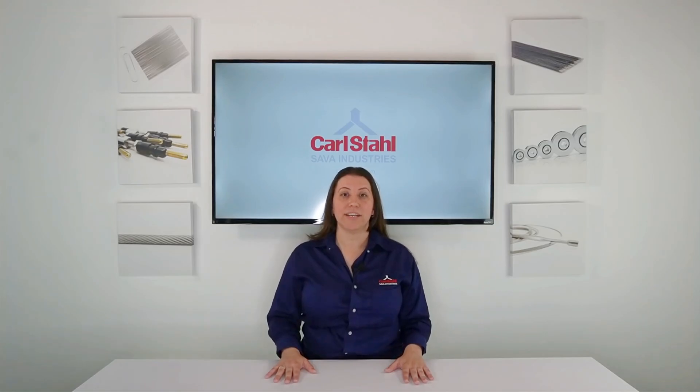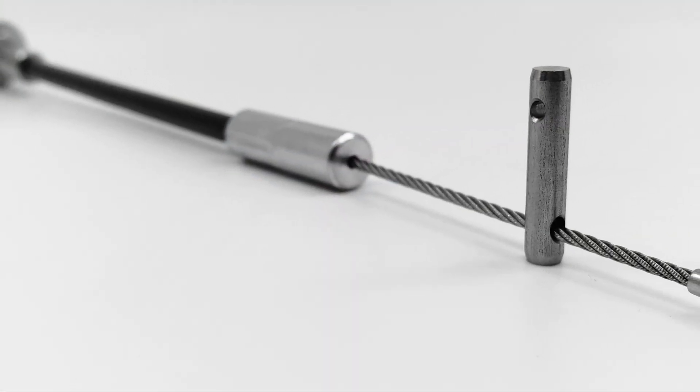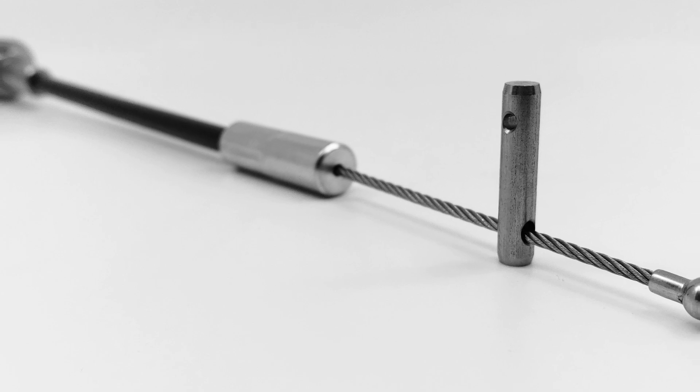The first component is core cable. The diameter and construction of the core cable determine the assembly's load capacity. Solid core wire, the simplest type, is often used in applications requiring minimal bending. One benefit of solid core wire is the ease of creating simple end terminations.